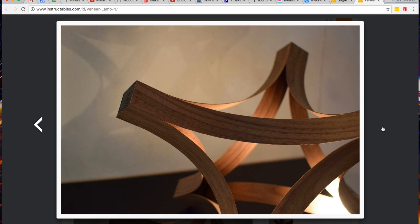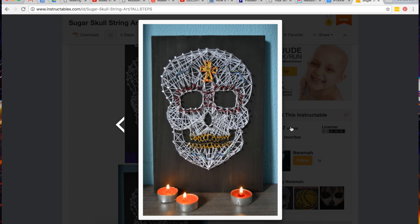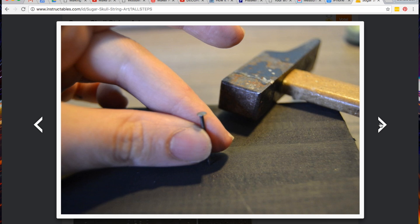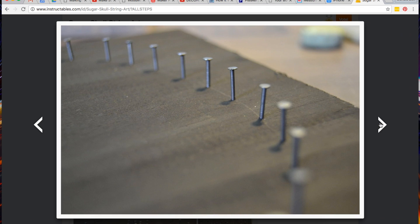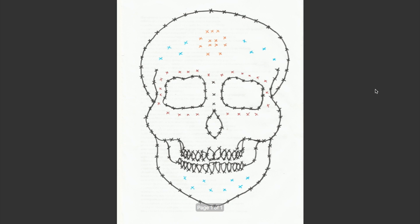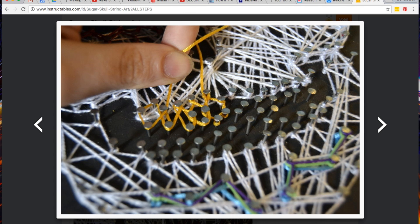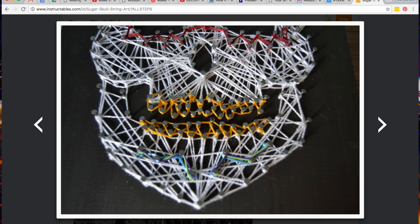I also got a kick out of Sugar Skull String Art by Nerima on Instructables. It's that time of year when all the Halloween projects are coming out, but this one honestly looks like something I might keep up all year. It's really just nails, board, and string. She includes the template, but judging from the photos you really don't have to be that precise with the nails and winding to pull this off. I particularly like the gold teeth.